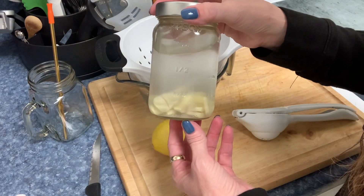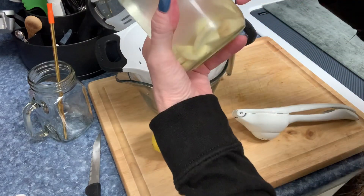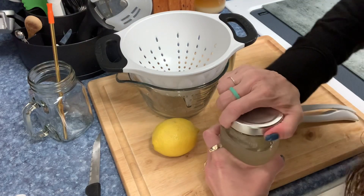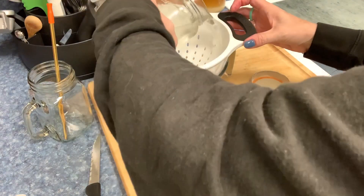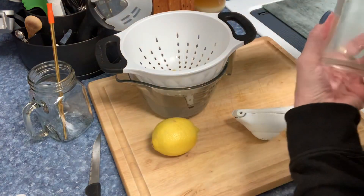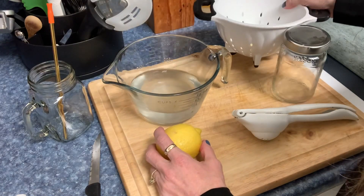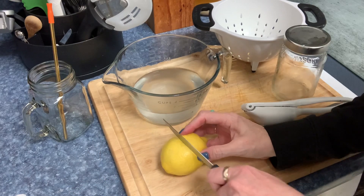I've got some ginger that's been soaking in water for about 30 minutes. It says to strain it afterwards because there are little pieces of skin. I don't have a cheesecloth — he recommended one — but I'm going to pour it through here to strain it off. You can see it's still got cloudiness in it.